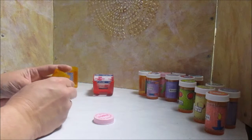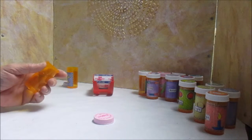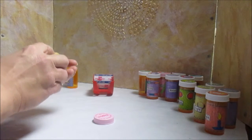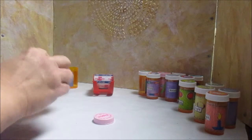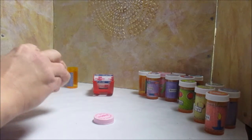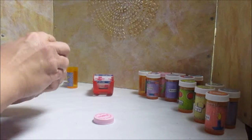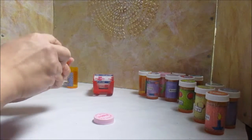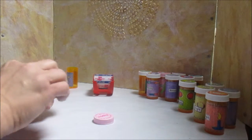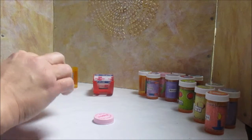Sometimes it takes a little more work to get those labels off. Then I take some sandpaper and just sand — not all the way around the bottle, but about three quarters of the way around the bottom. The reason I'm doing that is so that the glue will go into the grooves of the sandpaper and will stick.